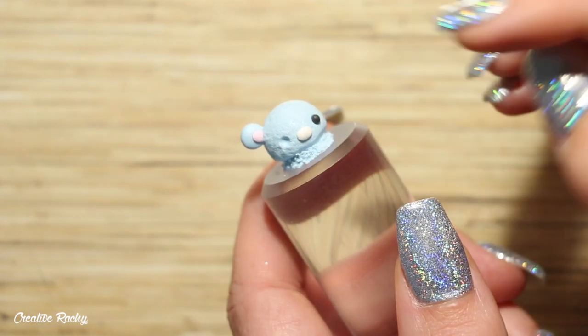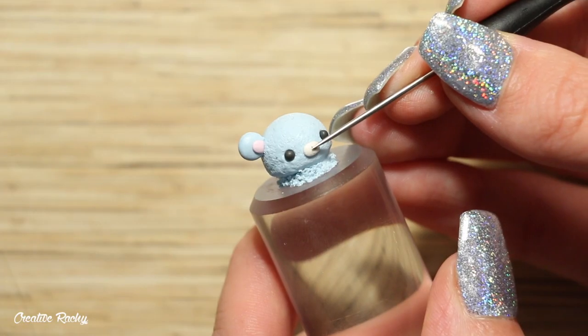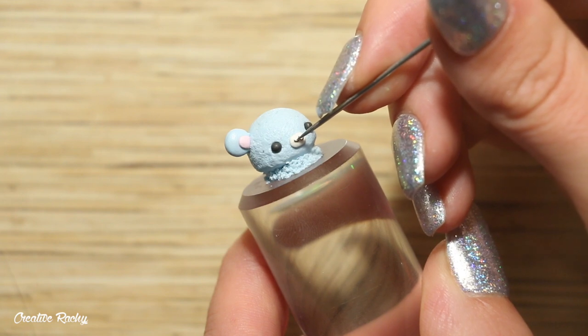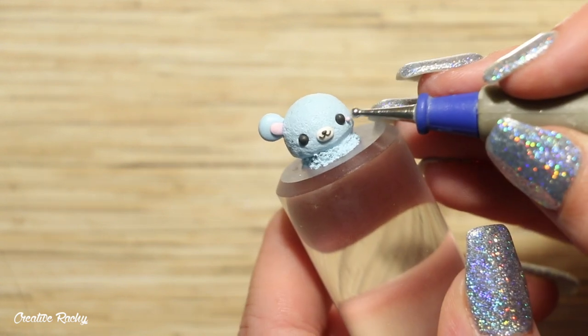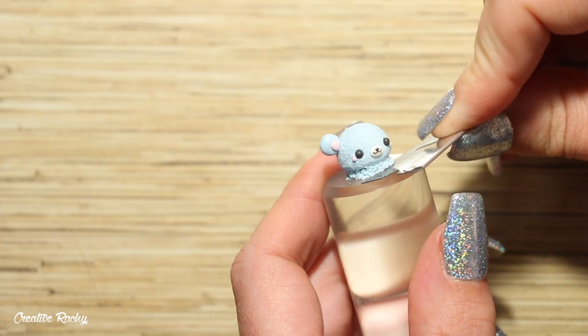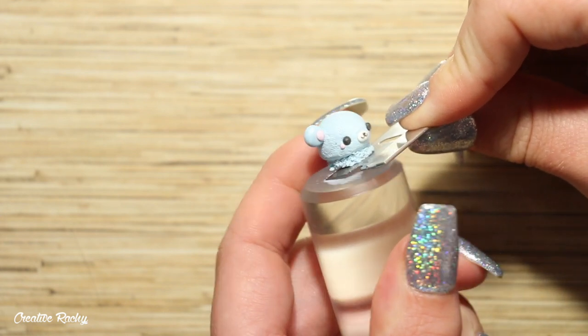I created two indents where I wanted the eyes to go and added two balls of black clay. I made two thin U-shapes of black clay and placed them together in the center for the mouth, finished with another small piece of black clay for the nose, and added two balls of pink clay on either side for the cheeks. I then carefully removed the bear ice cream scoop from the rolling pin by sliding my blade underneath and slowly lifting it up.